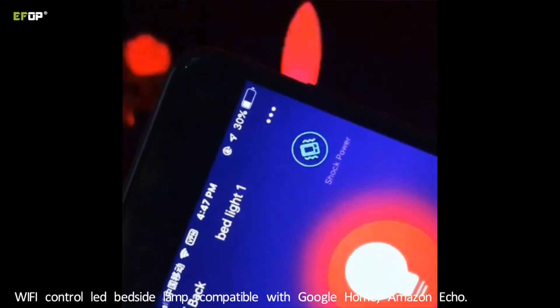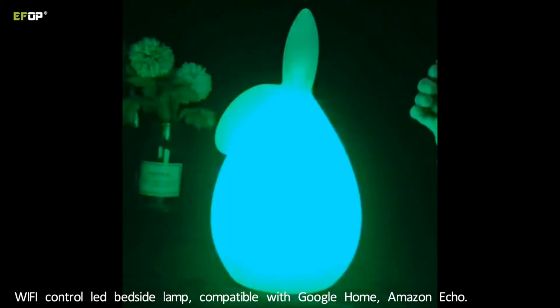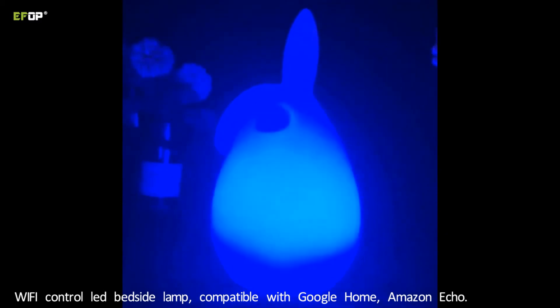This short power is a tap mark. Just tap the lamp, then the lamp will change the color. Choose what color you want.